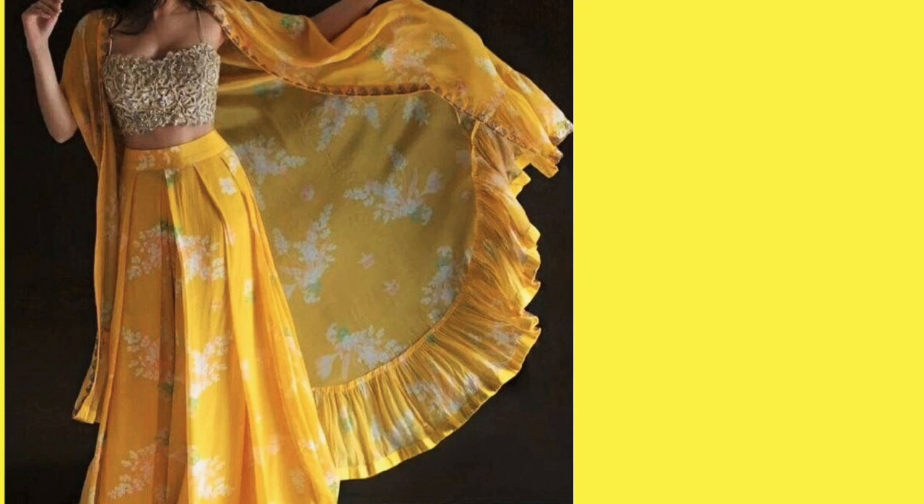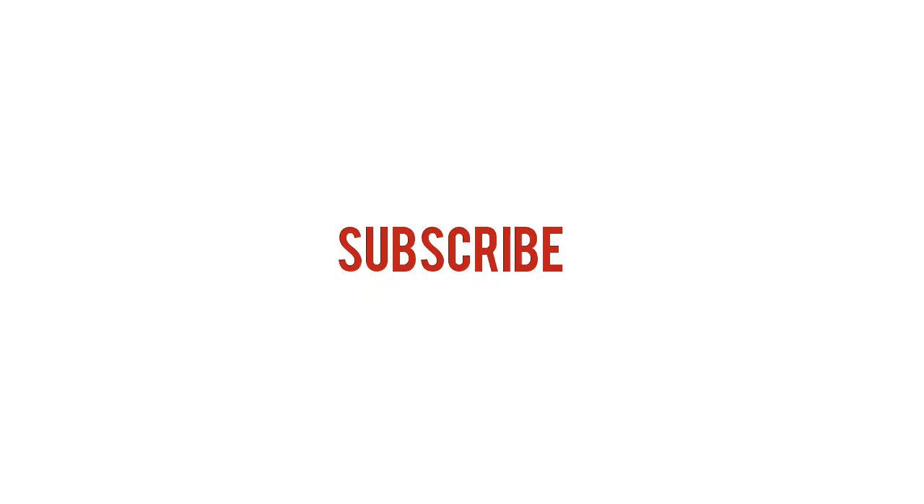This is a ruffle sleeve shrug. You can see the printed ruffle underneath — it looks very good. So friends, if you like this video, please subscribe to my channel. Like, share, and comment. Please tell me how you liked this video. Thank you so much for watching. Bye bye, take care till next time.